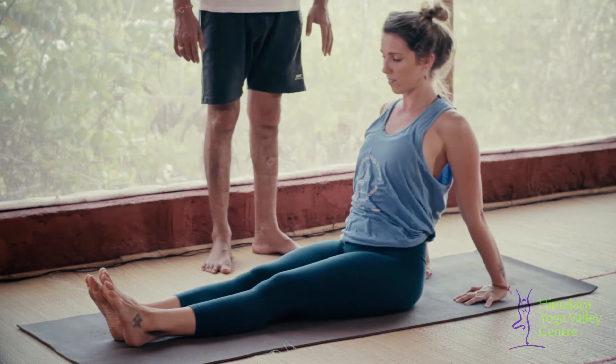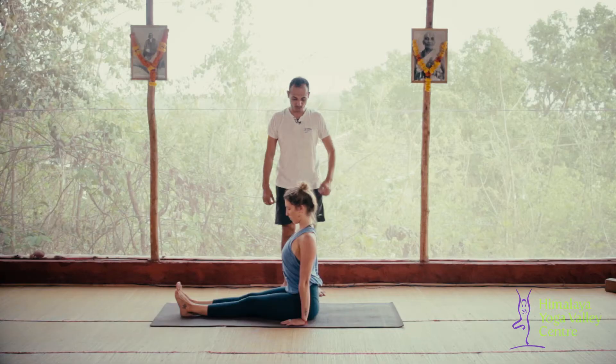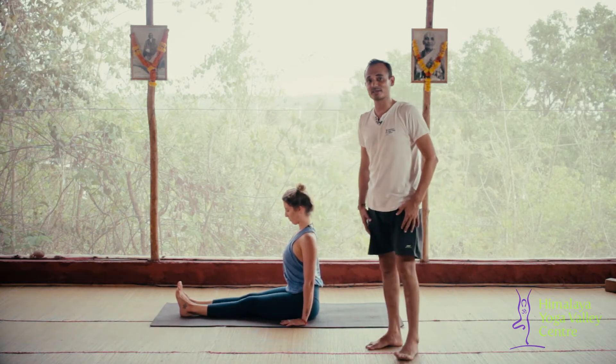After five breaths, exhale and first bring your hips down onto the mat, then back into Dandasana. That's the Purvottanasana posture.